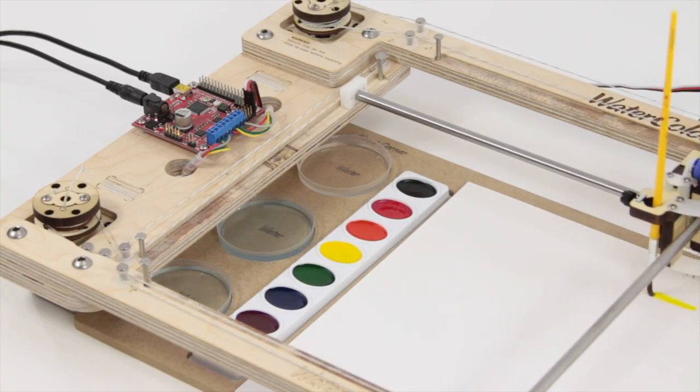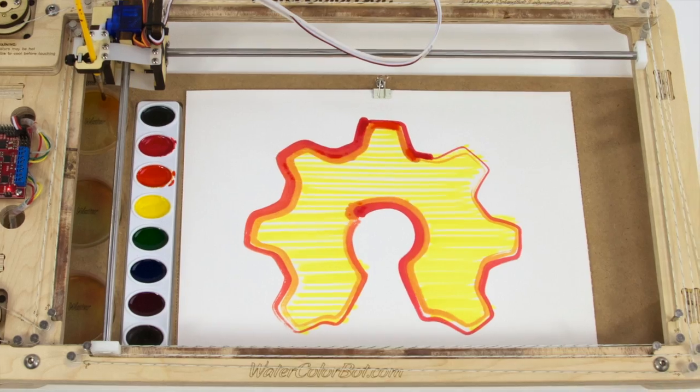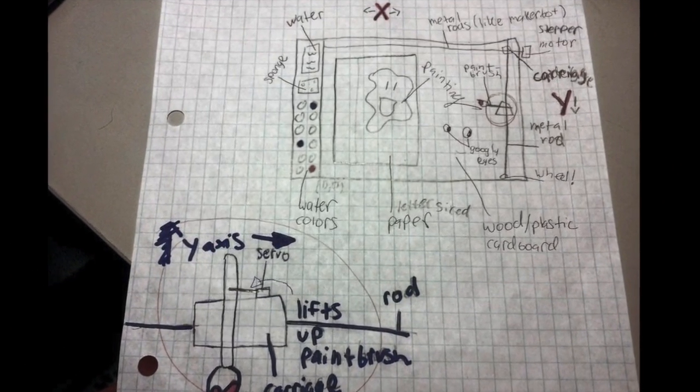I came up with the idea for the Watercolor Bot because I wanted to create my own robot and enter it into the Robo Games competition. To actually design the robot, I worked with Wendell and Lenore, who already make other kinds of awesome robots.